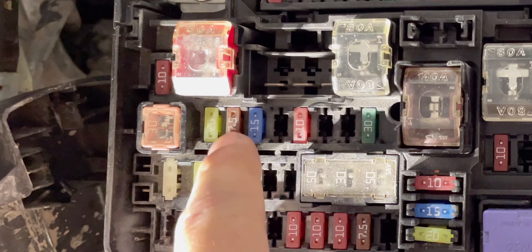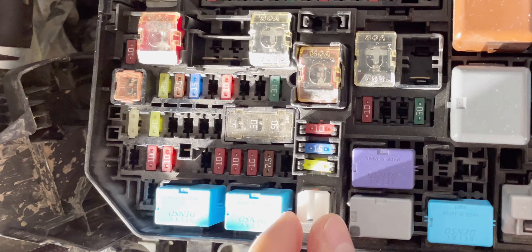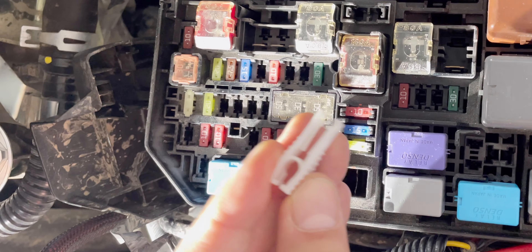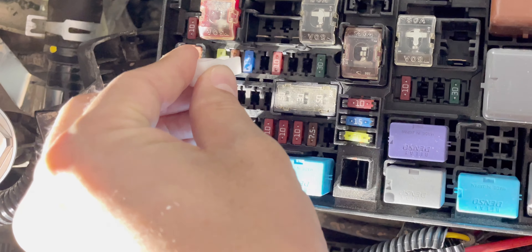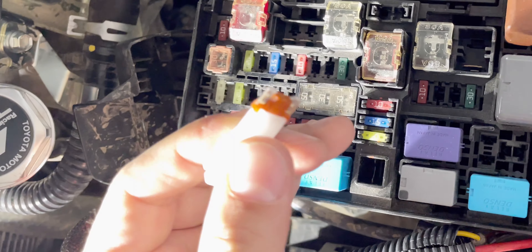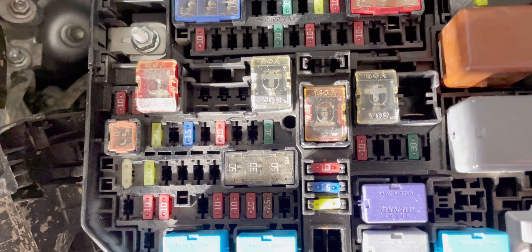We're going to take out that 7.5 amp tiny fuse. The fuse plier is already stored inside the fuse box. All you have to do is squeeze it, let it hang, and just pull it out straight with a little bit of force and it comes out like that. This diode sends the signal to the computer that the alternator needs more voltage.